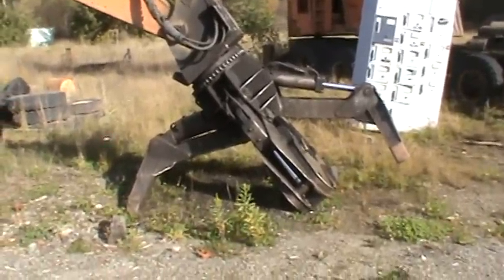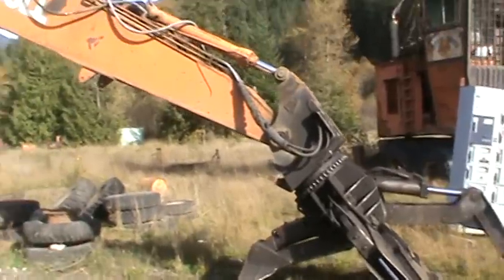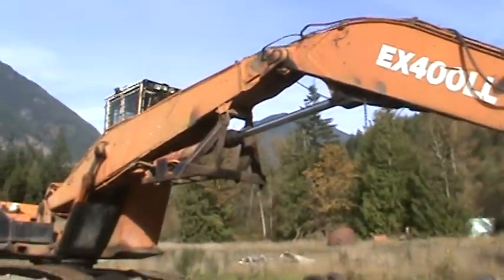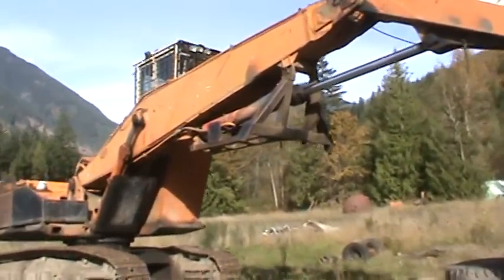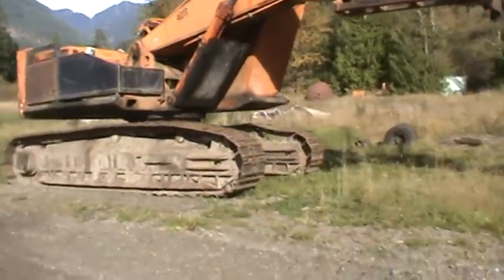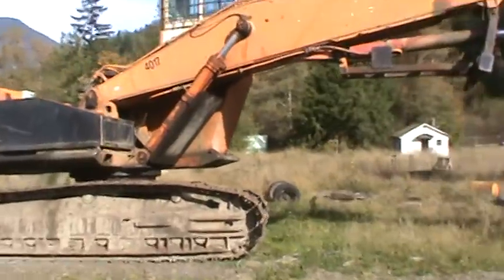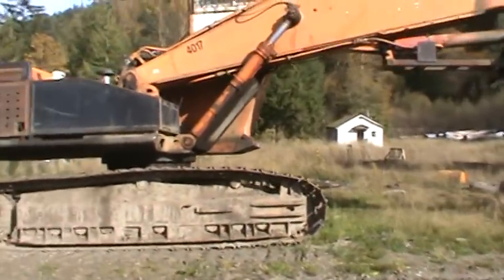An EX400 button top grapple. A little more popular in the interior but it's starting to go onto the island and the coast with the second growth. It's got a homemade heel put under it. It says cypress on it too underneath the paint there. This one might be a 91 or 92 as well.